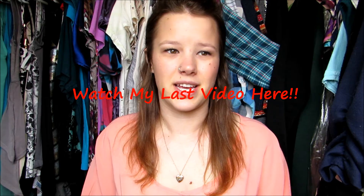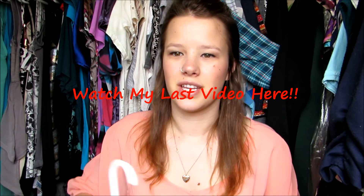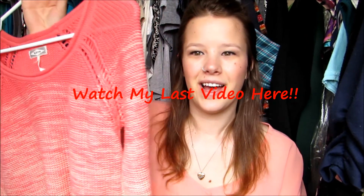Thank you guys all very much for watching my video, and stay tuned for my next one. Until then, I'll see y'all soon. Bye-bye.